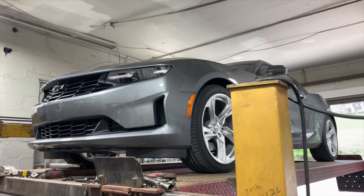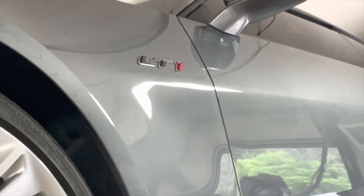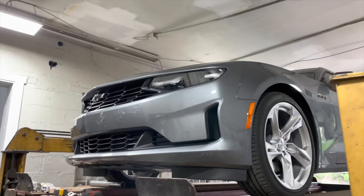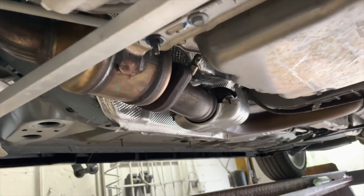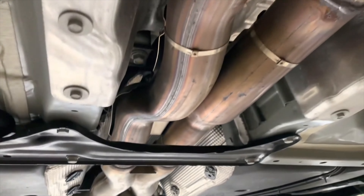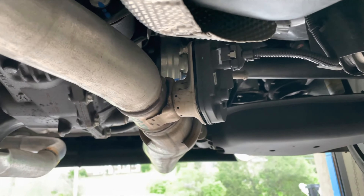2021 Chevy Camaro — you can see the badge on the side, LT1 6.2 liter right there. What we did on it for you guys: it's got factory four converters, two there, two there, then it's true dual all the way back into a factory x-pipe — all two and a half inch — and then it's got the active exhaust valves here and here.